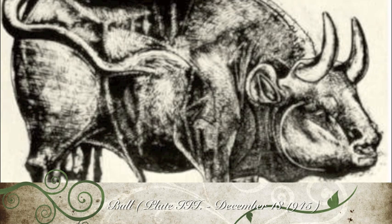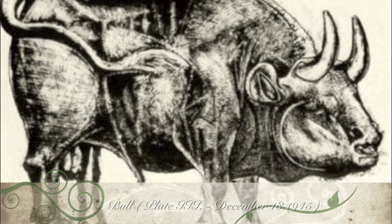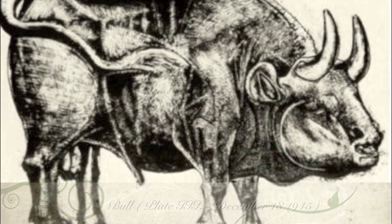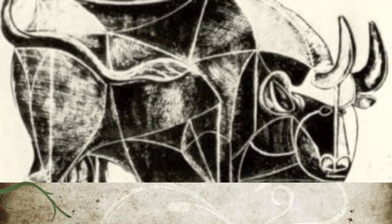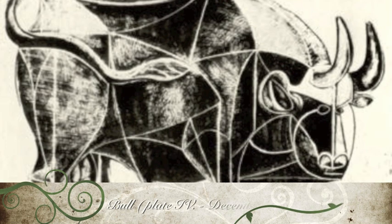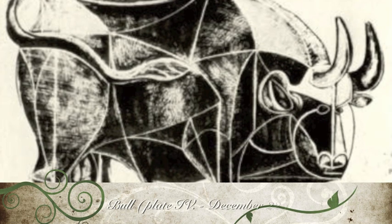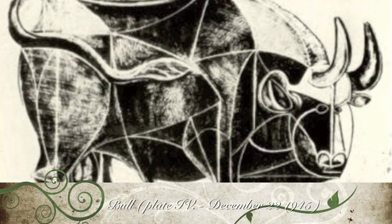Also at this stage, Picasso introduced the use of the lithographic crayon to add more detail to the surface texture of the animal's skin. And in plate 4, the artist starts to abstract the structure of the bull by simplifying and outlining the major planes of its anatomy. Ten years earlier, Picasso had said that a picture used to be the sum of additions. In my case, a picture is the sum of destructions.